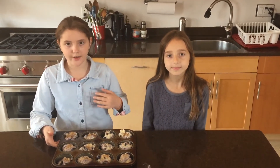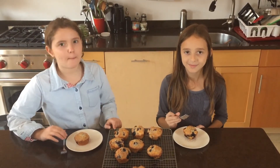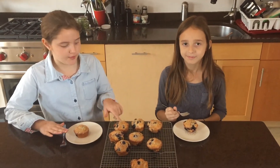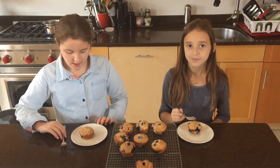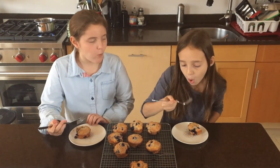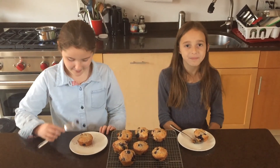We're going to put them into our preheated oven for about 25 minutes. Depending on your oven, you might need a little more or a little less. We finished baking our muffins for about 28 minutes, and we let them cool in the pan for a little while, then put them out onto a cooling rack. And now we're going to taste them. The muffins were great. Please subscribe — thank you.